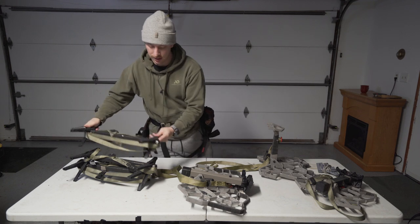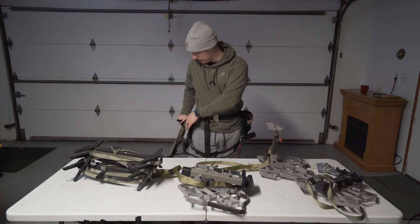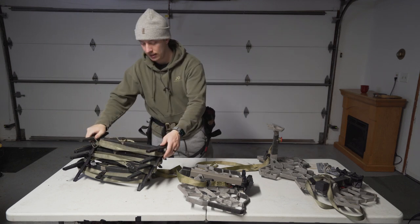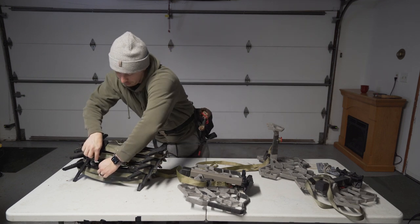So that's your first tip — I find that really important. Whether you're a new saddle hunter or you've been saddle hunting for a long time, if you don't have hooks like that, you're missing out. It'll really, really help.